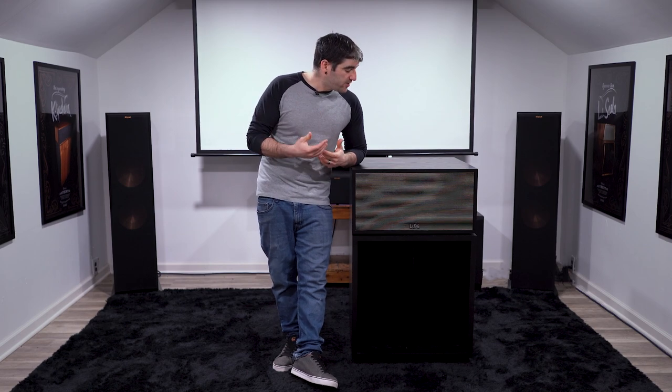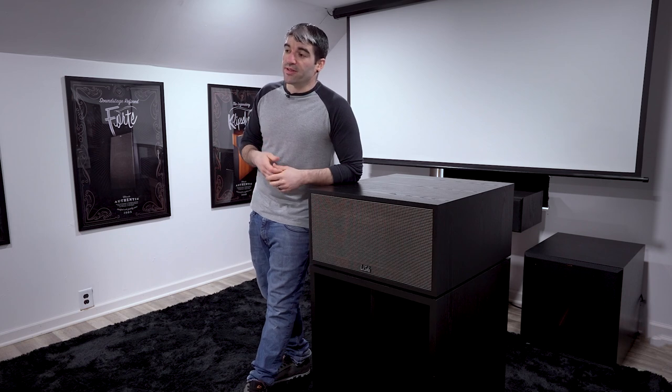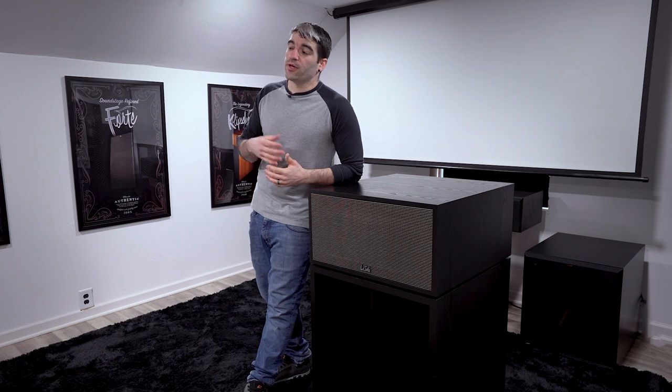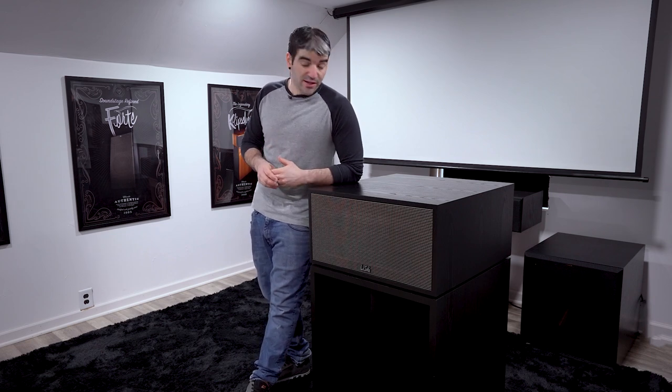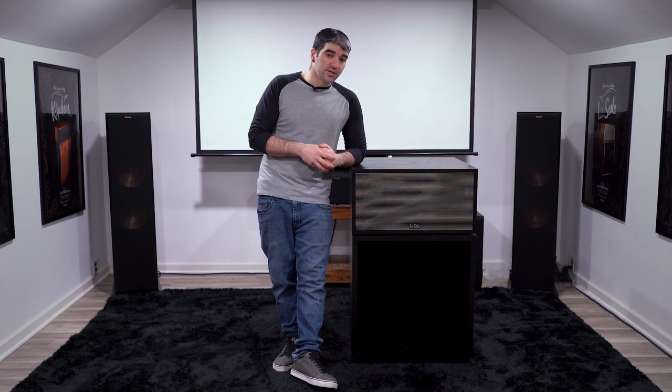Today we're going to do the exact same with the La Scala AL5. We're going to disassemble it, take out all the drive components, and show you what it looks like inside the box. I'm also going to show you how the crossover network connects to the high frequency, mid frequency, and low frequency drivers. Then we're going to stack them next to the Cornwall, Heresy, and Forte drive components to see how they compare. Let's get started.